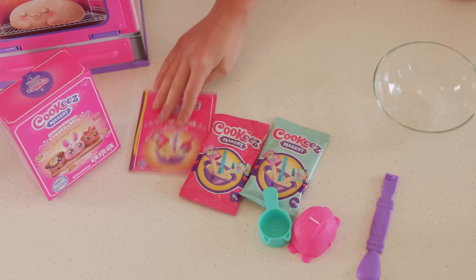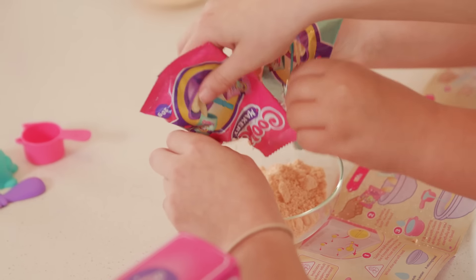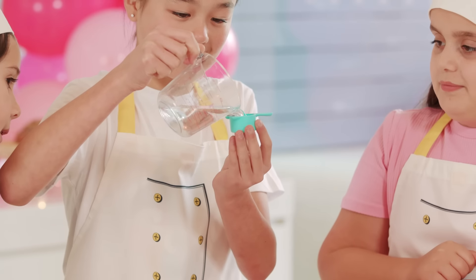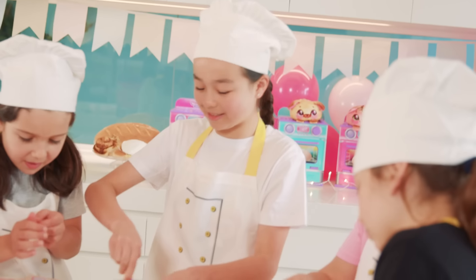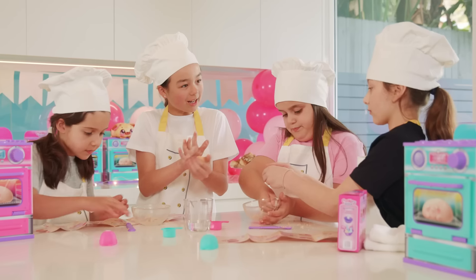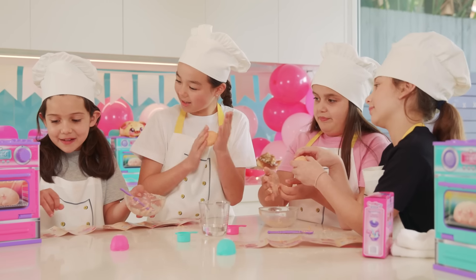Now that we've got our Makery ovens, let's get baking — I'm gonna pour it in. Okay, now that we've poured our mixtures in, what do we do next? We have to pour the water in with the little kitty cup. It's really doughy — it's like we're baking cookies! Let's mix it with our hands.